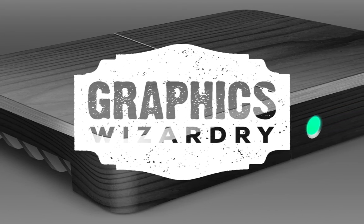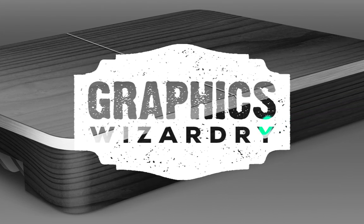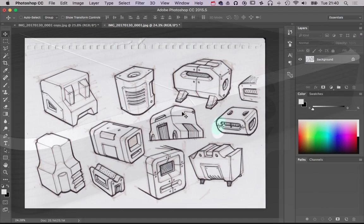Hello and welcome to another nail-biting, rip-roaring, unbearably exciting edition of Graphics Wizardry, with me, your Graphics Wizardry host, Phil Smith. It feels so disingenuous when I give a proper introduction to this — I'm just going to do some Photoshop at you, in your face.